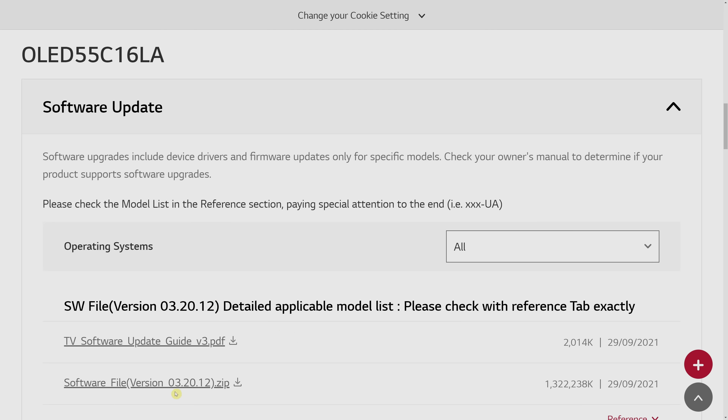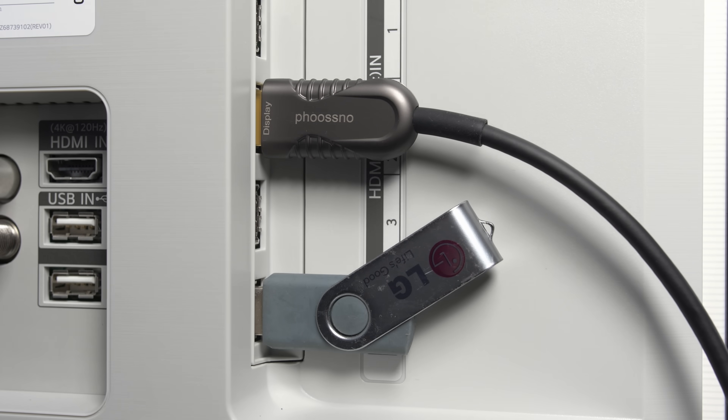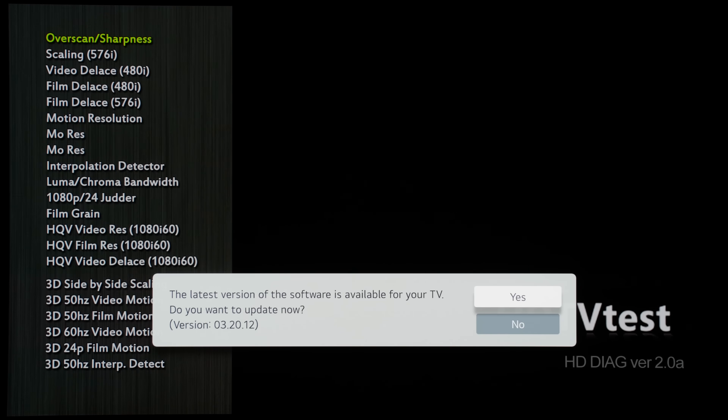If you're not on this firmware, you can visit LG's website to download the firmware and then manually install it using the USB method, or wait for the firmware to be automatically pushed over the air at some point.